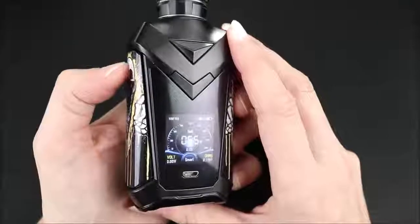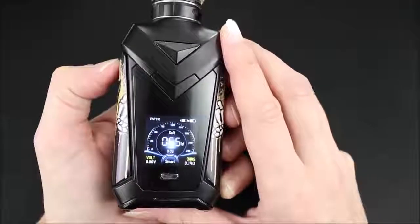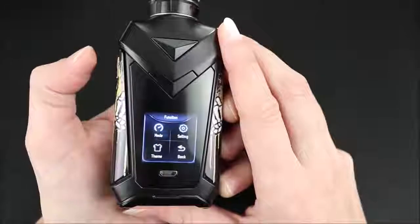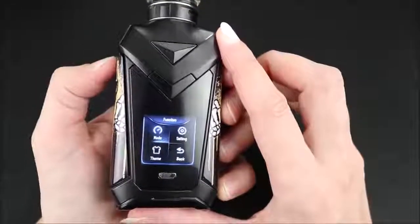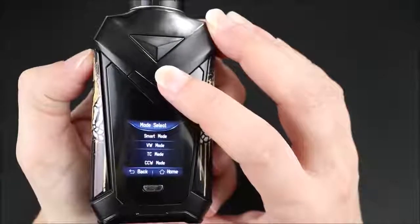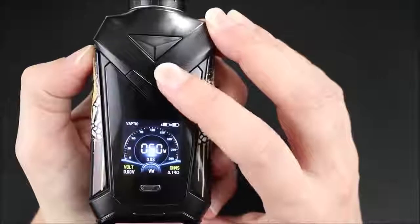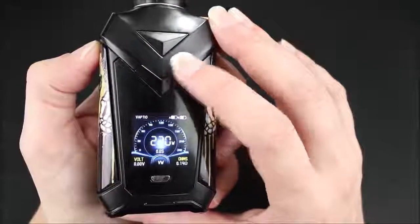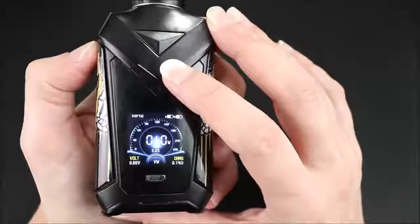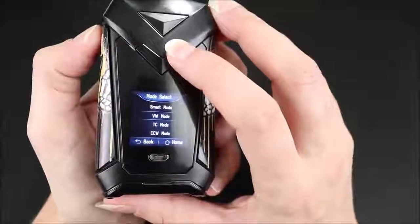You may have noticed I'm using the fire button to get into the menu — I don't like that, because it does fire the atomizer when I click it, even if it's fast. After smart mode there's VW mode, which is just wattage mode. In both wattage mode and smart mode this goes to 220 watts, then stops — however, it does round robin. To overcomplicate things some more, there's also temperature control mode.